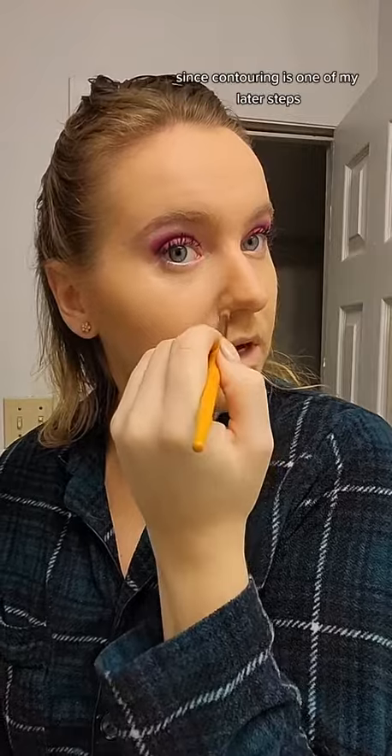Then I go in with my contour on the cheekbones, the side of the nose, and under the chin. Since contouring is one of my later steps, I do need to do it with a lighter hand. But once you have it done, you can see you do have nice shadows. I like to brush through the brows at this point as well.